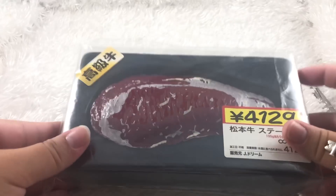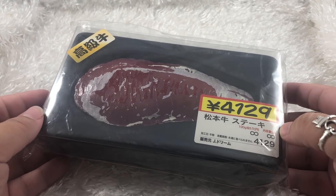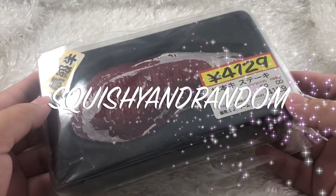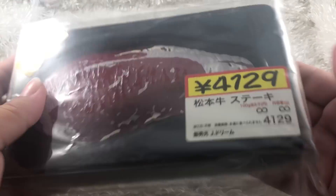Hi everybody, welcome back to my channel! Today I have a super weird 'what's inside this squishy' video — one of the first times I've been like, what the heck is this? We have here what looks like a slab of steak squishy. I've never opened this out of the packaging. I got this in a squishy random. I'll leave all the links in the description so you guys can go get some really cool things for yourself.